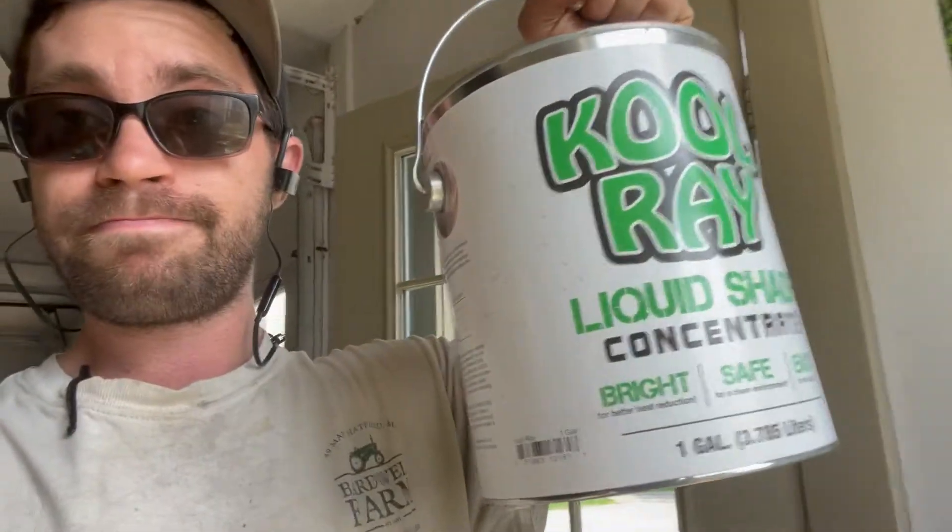This Cool Ray liquid shade is only lasting a year, so if I'm spending around $50 a year on it, compare that to the shade cloth I bought for one of my other high tunnels about four years ago for somewhere under $500. That sounds like a lot, but do the math — that's about 10 years per tunnel. They're probably similar in cost over time, but I definitely think shade cloth is more of a price benefit down the line.